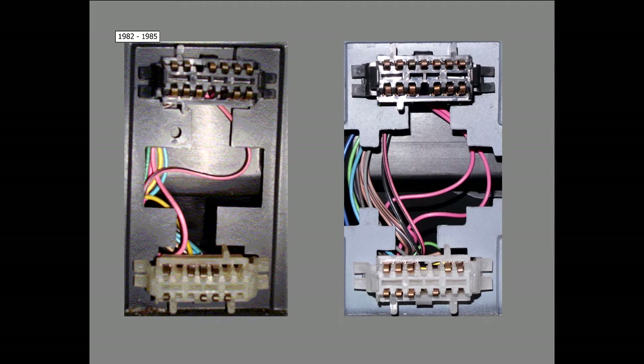The pinout shown applies to cars between '82 and '85. Here's another photo of the same connectors on a later car, about an '86 Firebird, and you can see that there are different pins fitted and the connections to them are significantly different. As far as I'm aware there are only two main configurations: the configuration for '82 to '85 cars, and the configuration for '86 through '92 cars.